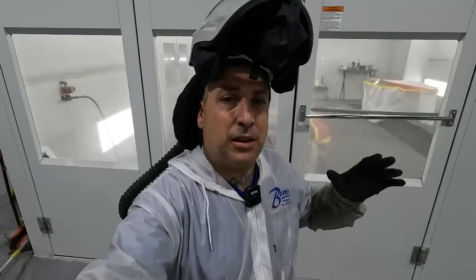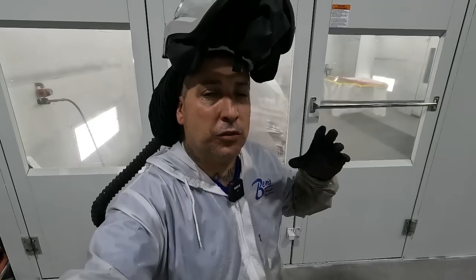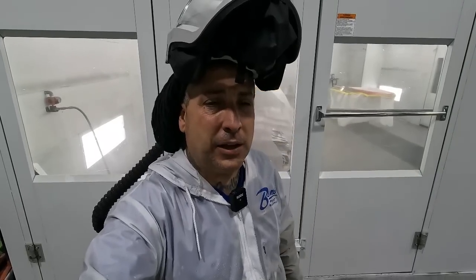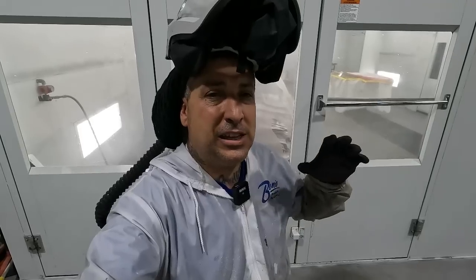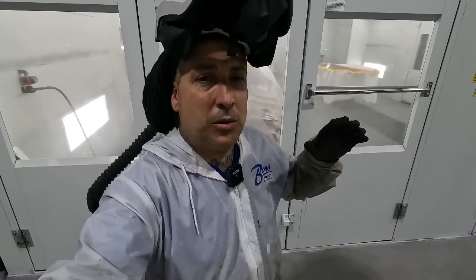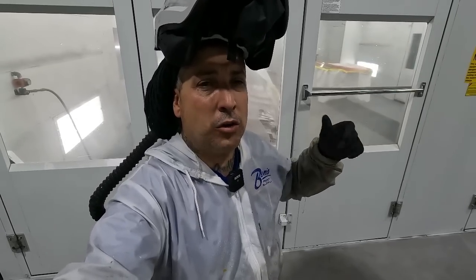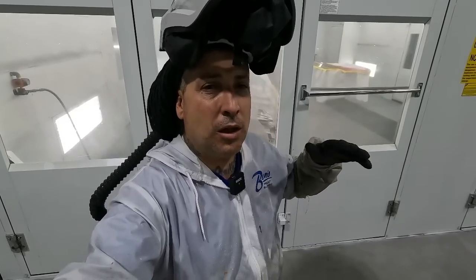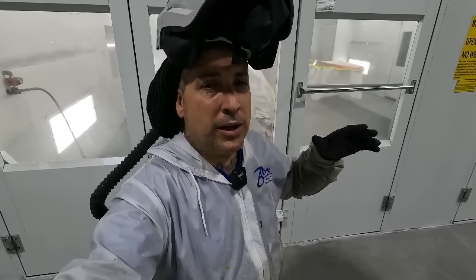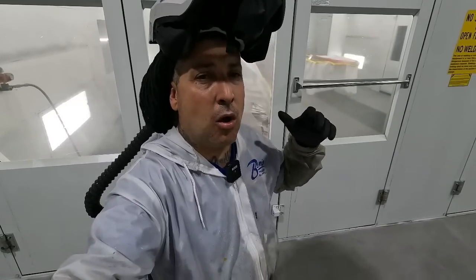That's the etch primer — it's a thin primer that will etch to the metal. If you've ever sprayed a true etch primer you'll know it smells very, very strong. Make sure you have a mask on — it's got a lot of acid in it. It's a see-through primer but it treats the metal. All these products are under factory warranty through PPG. They recommend using the epoxy or doing it this way with etch and urethane — they still cover it and will cover the full repair as well as labor if something was to fail. Now that the etch has flashed, we'll go right into our urethane.